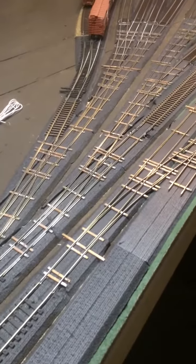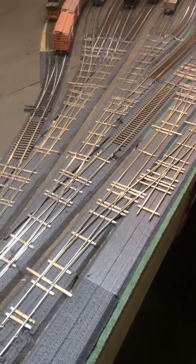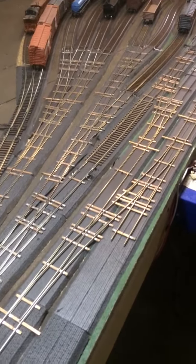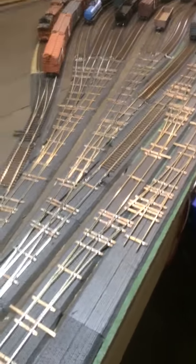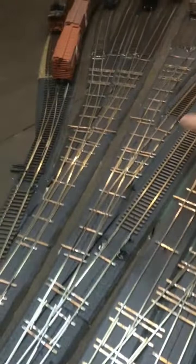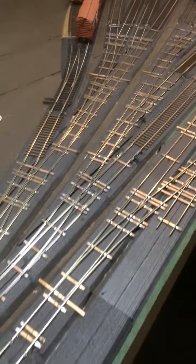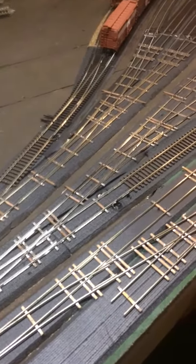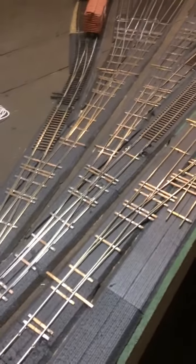All right, so we're looking over at Pavonia Yard, and this is the Yard Throat. I've been doing some wiring because I want to be able to do some switching in it, and so one of the areas we're really concentrating on is this middle ladder right here. We're going to test to see how smoothly the engine goes over it — let's see if we lose power along the way.